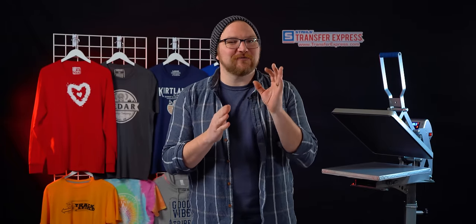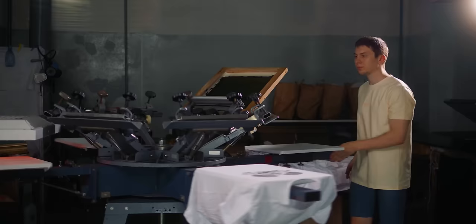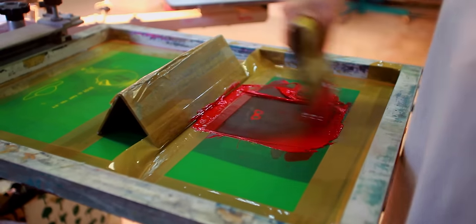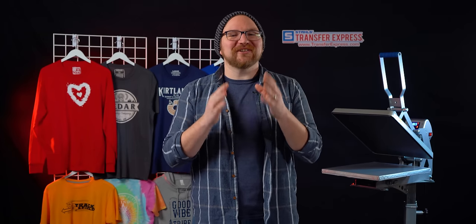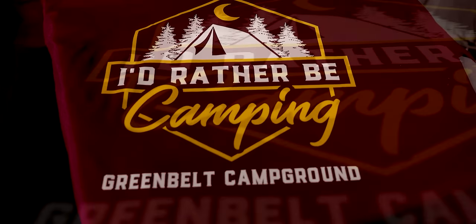Before we jump into transfers, let's talk about screen printing real quick. Screen printing is a process of pushing ink through a mesh screen to transfer a print. The design is burned into the screen as a stencil with emulsion, and then ink is pushed through with a squeegee, leaving behind a very beautiful print. Screen printing has been around for a good long while but really came to popularity in apparel decorating in the late 1950s.